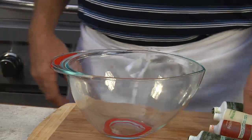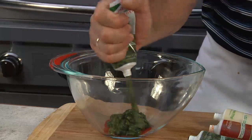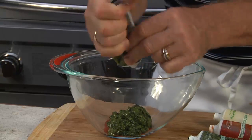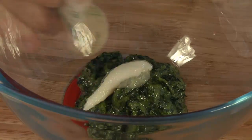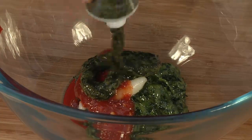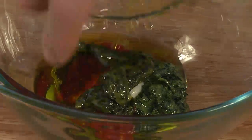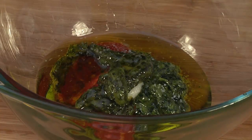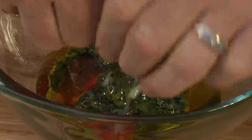Now while the steaks are resting, let's go ahead and make this easy chimichurri sauce. We'll start with a whole tube of parsley — it's going to be enough for four to six people. Next we'll add our Gourmet Garden squeezed garlic, chili pepper, cilantro, oregano, olive oil, a little salt, white wine vinegar, and fresh lime juice. We'll bring it together with a whisk.